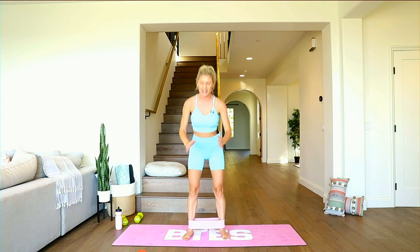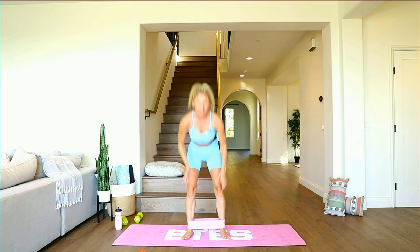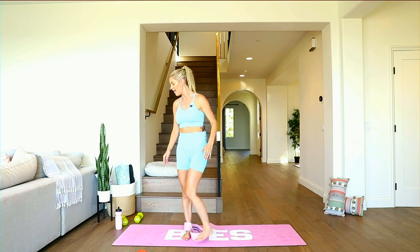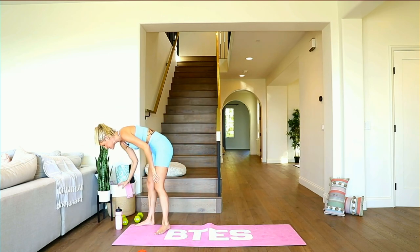Full range of motion, tucking those hips underneath, push down, breathe, squeeze — push those knees out. Five, four, three, two, one — come back right here, little pulses. Lift that chest up, pushing those knees out to the side. Maybe just swirl your arms around, having fun with it. Three, two, one — full range of motion, tucking those hips underneath, push down. Give me one more squeeze. Put that band to the side — last exercise, my friends.